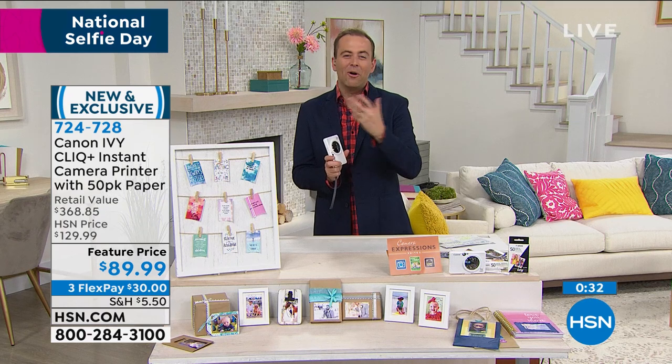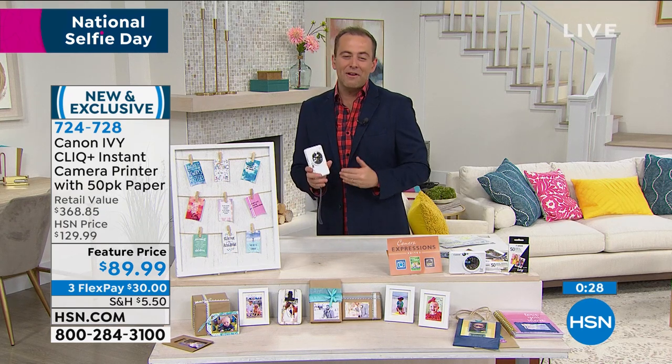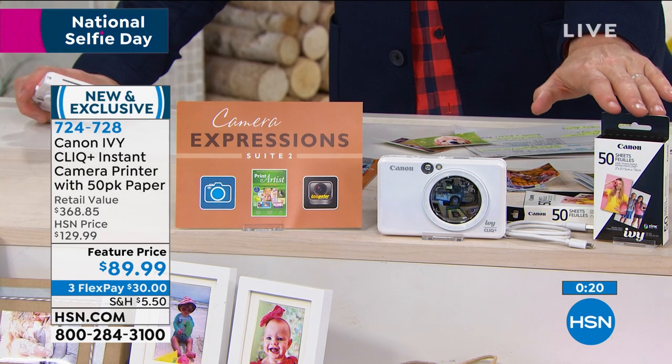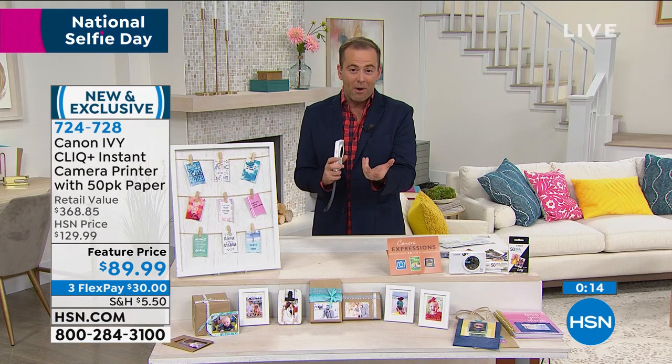You don't need to spend any money doing it. All of those effects are free. $89.99, three flexible payments of $30 to get it home. Remember, you're never buying ink for this — zero ink is required. We're sending you home with 50 sheets of paper instead of 10. That's a big value — it's an extra 25 bucks.